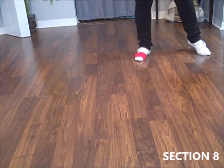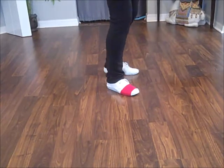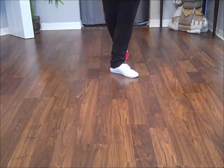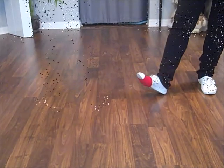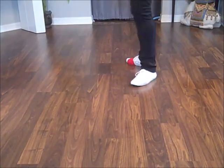Stomp on the right, hold, behind side forward, step, turn a half, step, turn a half, over-rotate slightly so you can cross and heel to start again.